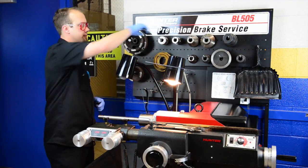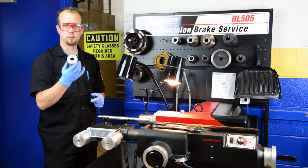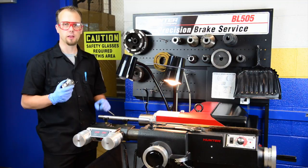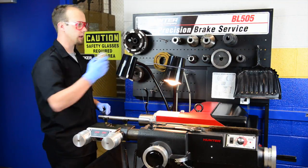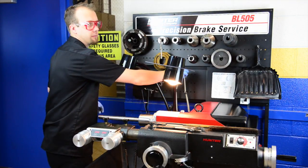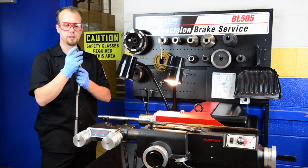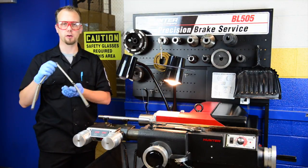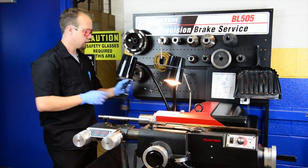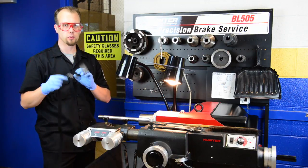To clamp everything together we have a self-centering nut. The self-centering nut has left-handed threads, so righty-tighty lefty-loosey does not apply — it's lefty-tighty righty-loosey. We also have silencing bands. This silencing spring has rubber pieces inside to help absorb vibration during machining, creating a better cut. We also have clip-on silencers that clip around the brake rotor as we machine it to further reduce vibrations.